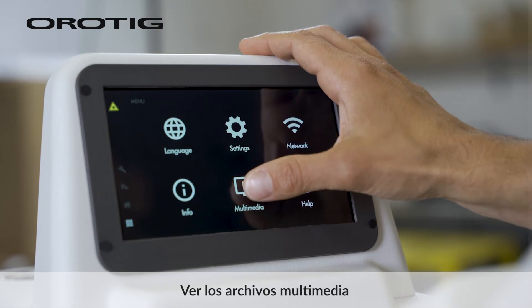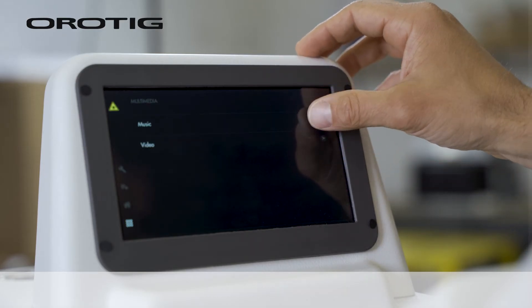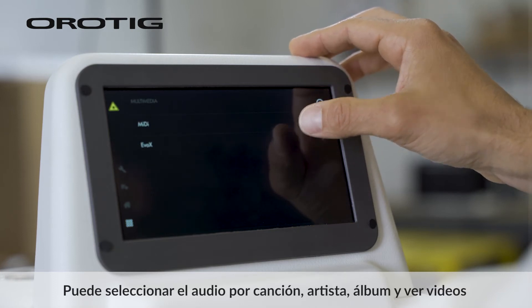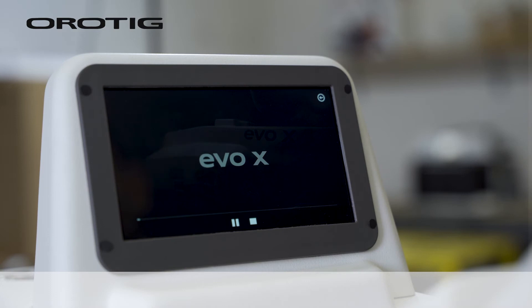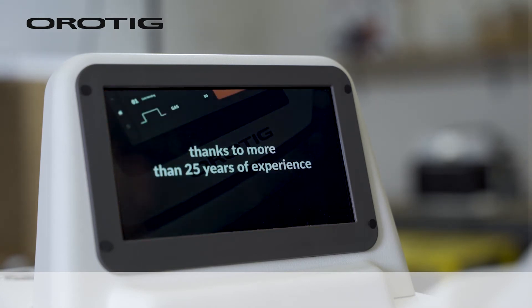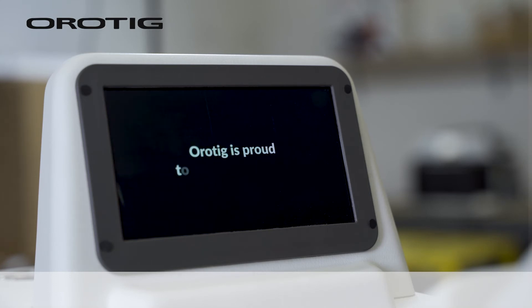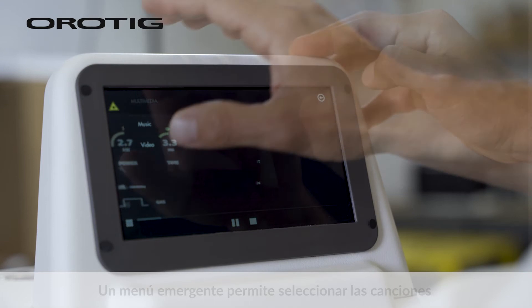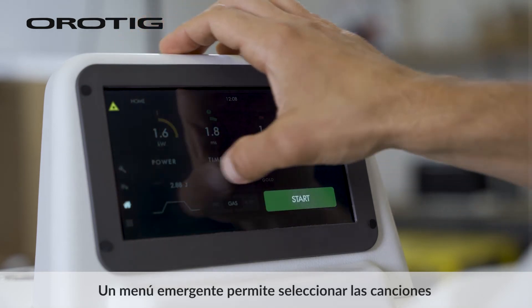You can view multimedia files and select audio by song, artist, or album, and watch videos. A pop-up menu allows you to select the songs.